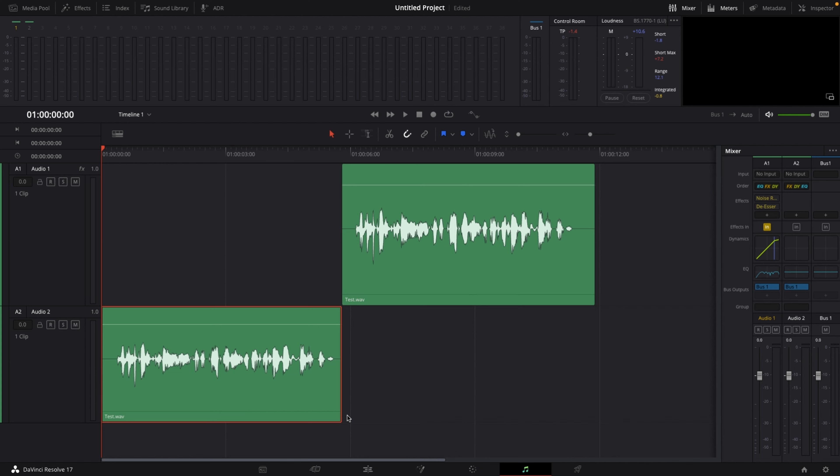First of all, let's have a listen to the before and after. Even though this is the same exact recording, there is a pretty significant difference. If you take a look at audio track number one in the mixer, you can see I've done a few changes to this audio file, and I'm about to show you how you can make your audio sound more professional.